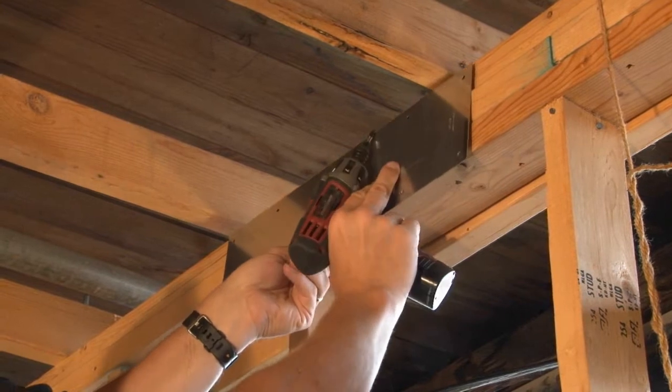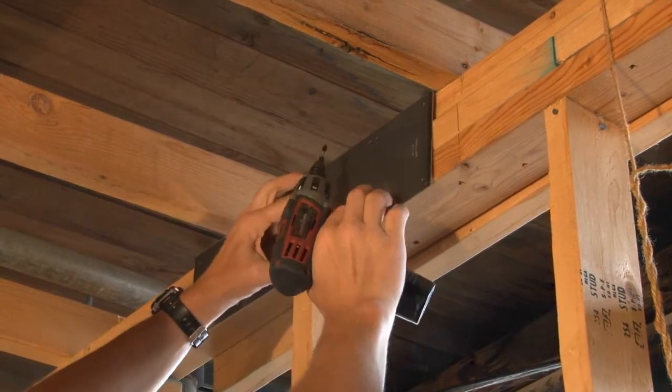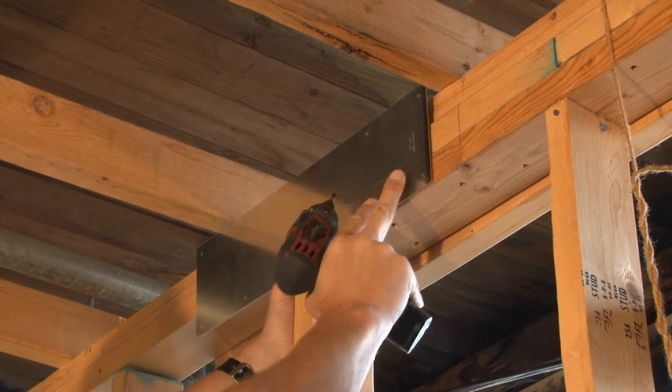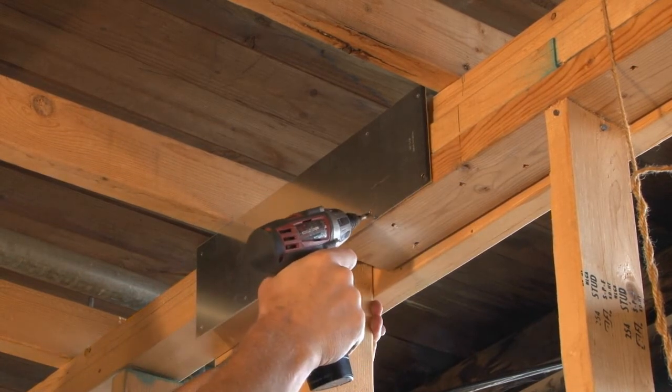The Garvan safety plate simply aligns right in place and allows you to screw it to the studs using a variety of different mounting holes.